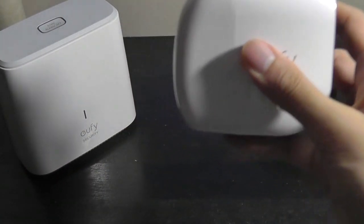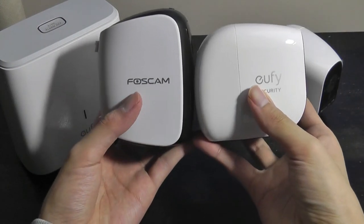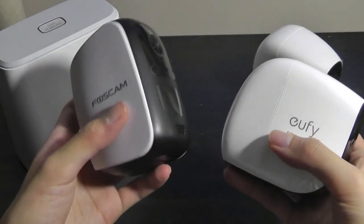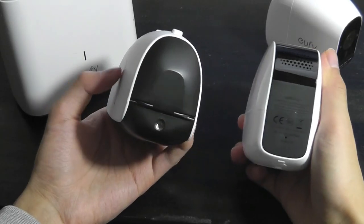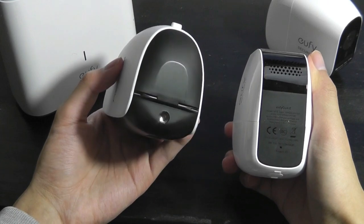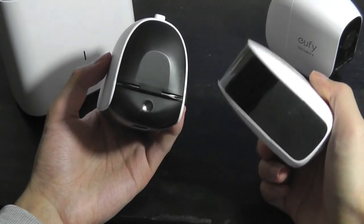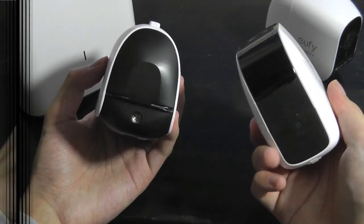Here's a quick size comparison with the Foscam E1 wireless camera — the dimensions are about the same, but the Foscam is significantly lighter and feels a bit more flimsy in construction. Because Anker is renowned for excellent power banks, these cameras are actually powered by Anker rechargeable batteries inside, which should be higher quality and last longer on one charge.